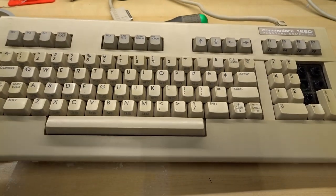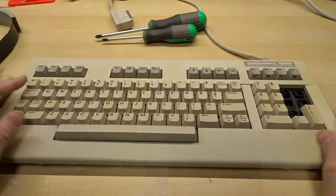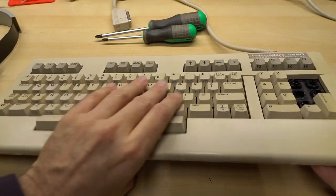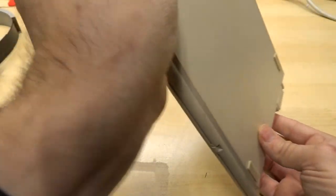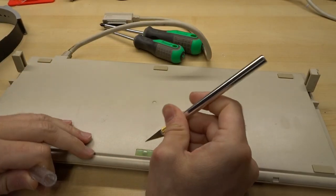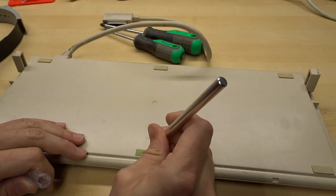I'm very curious to know: is this just a standard 128 keyboard in here, or is it different? Let's crack this open and take a look. There's a lot of like sand noise in here — always check under your feet. It's good advice for life.